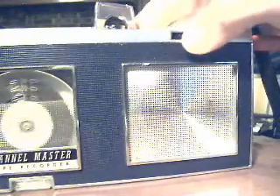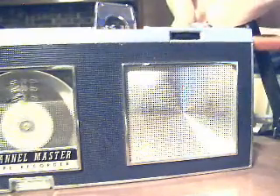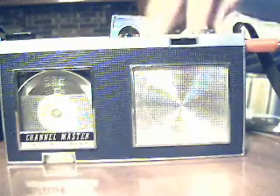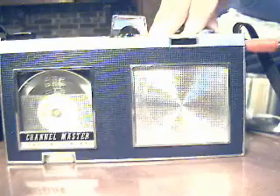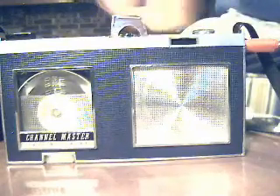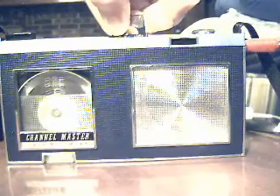And I can flip it over — all the recordings I made on this. Apparently this area is blank. Oh, there it goes. I'm recording with the Channel Master. That's because the speed has dropped. So it's a really neat machine.